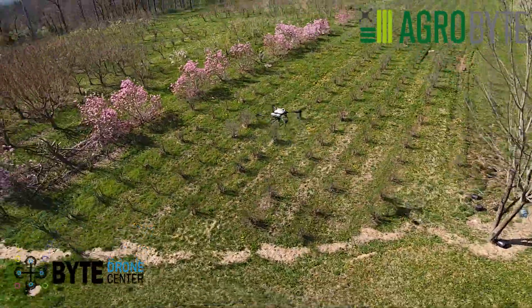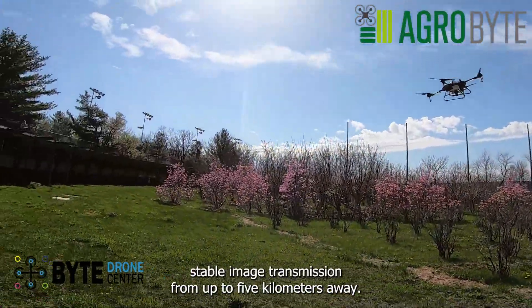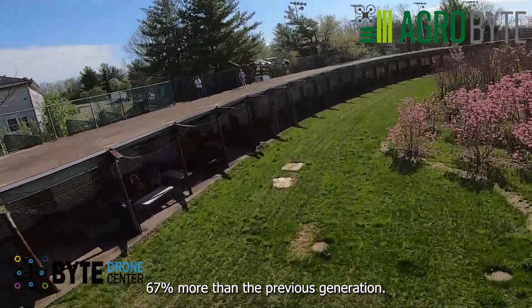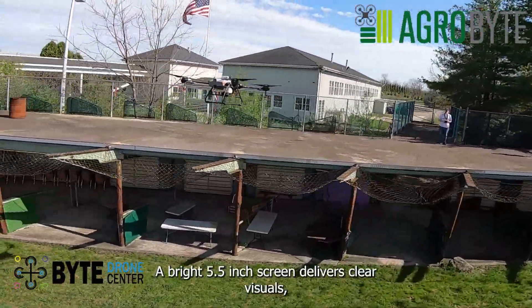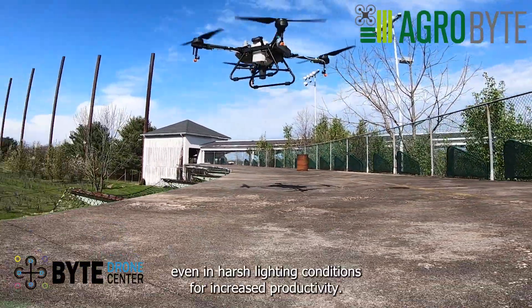Ultimate control: an updated remote controller supports stable image transmission from up to 5 kilometers away — 67% more than the previous generation. A bright 5.5-inch screen delivers clear visuals even in harsh lighting conditions.